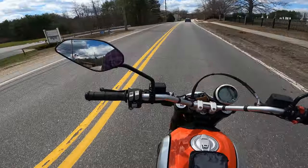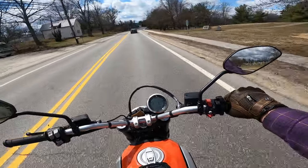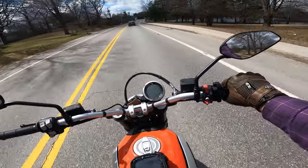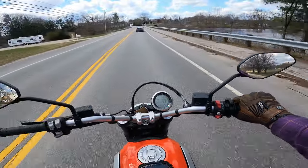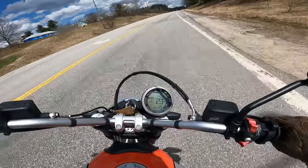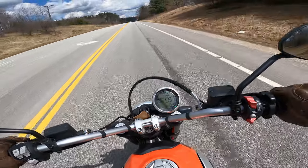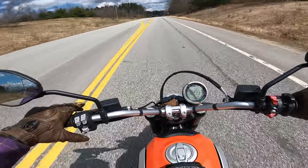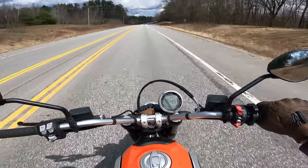18-inch front, 17-inch rear on the rim size. Right now we're in fourth gear at three and a half thousand RPMs and it just putts right along — not super fast off the acceleration, but it pulls plenty good.